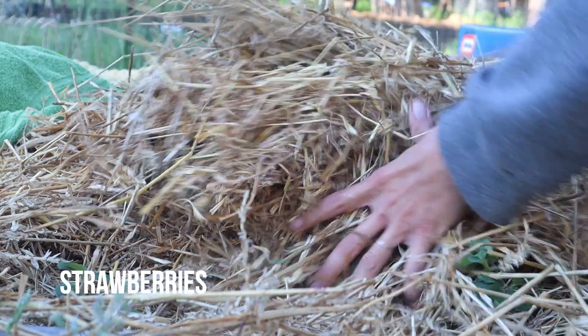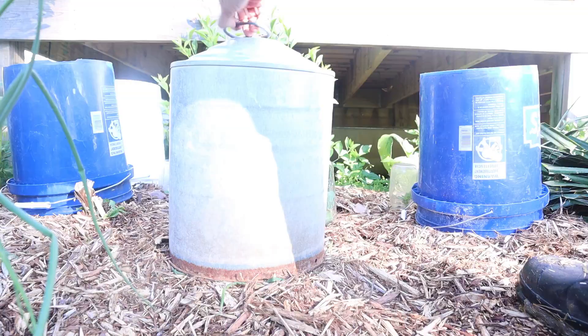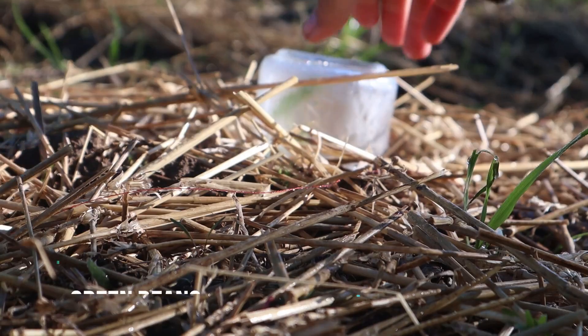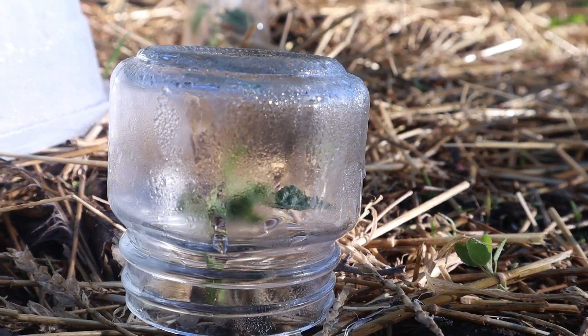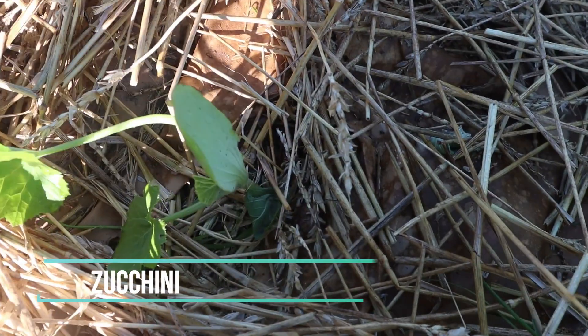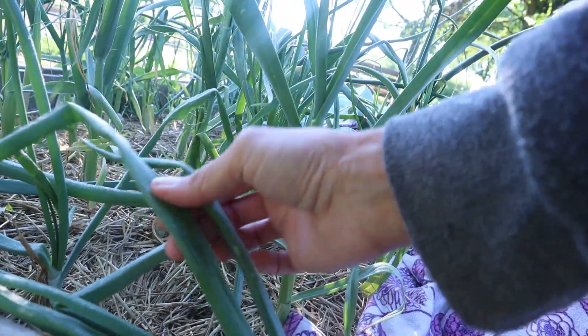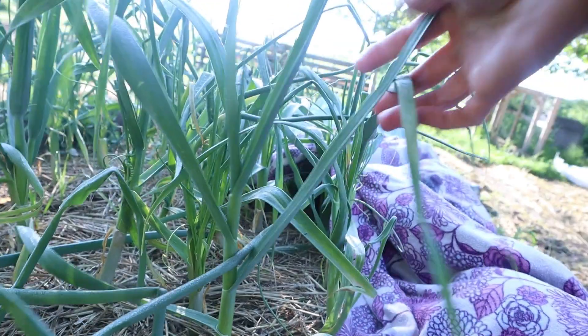We had a frost last night, so we're going to go see how everything did. We covered up the garden yesterday, but we're going to go see if everything survived. That's one good thing about having extra canning jars laying around — they're perfect for putting over individual plants. Looks like the garlic got a little bit frosty, but that's okay. Garlic can handle it.